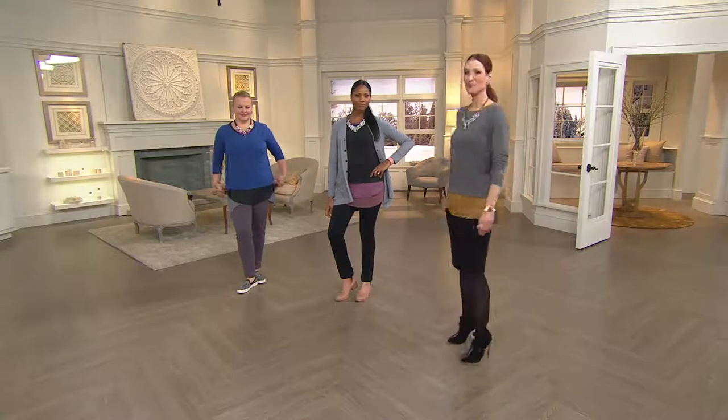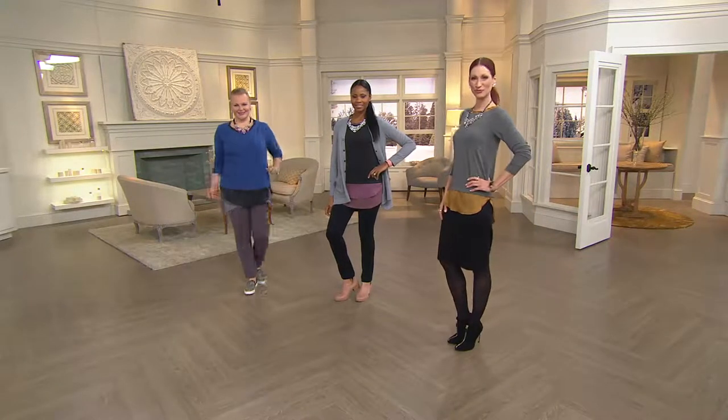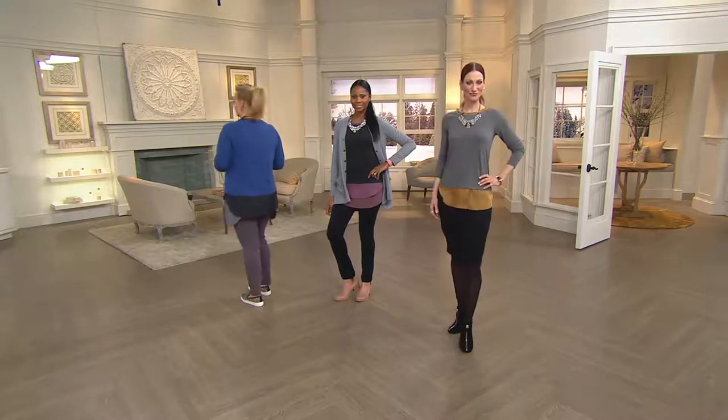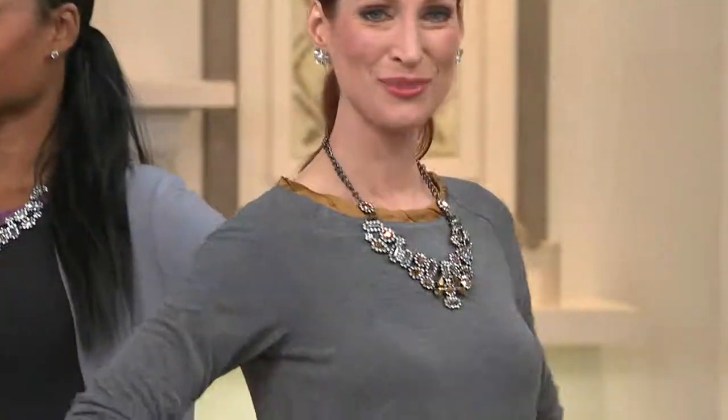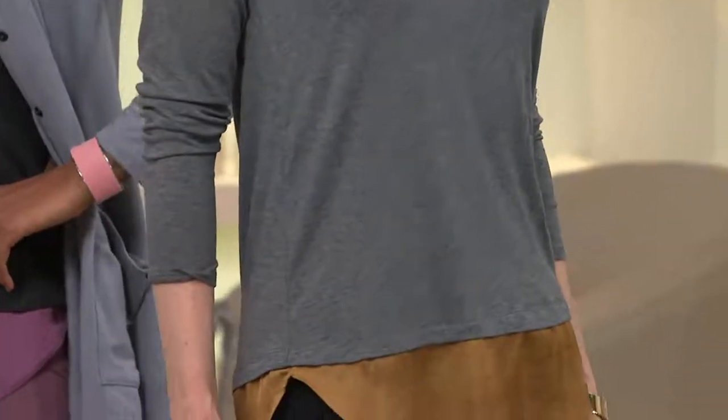It also gives our petite gals the opportunity to get something that's giving you great coverage. Fabulous, fabulous for petite. Oh Jane, you're so smart — I come up with stuff every once in a while. Lori, I love the twisted neckline. Again, it's that attention to detail — you've got this great twisted little touch on the top.